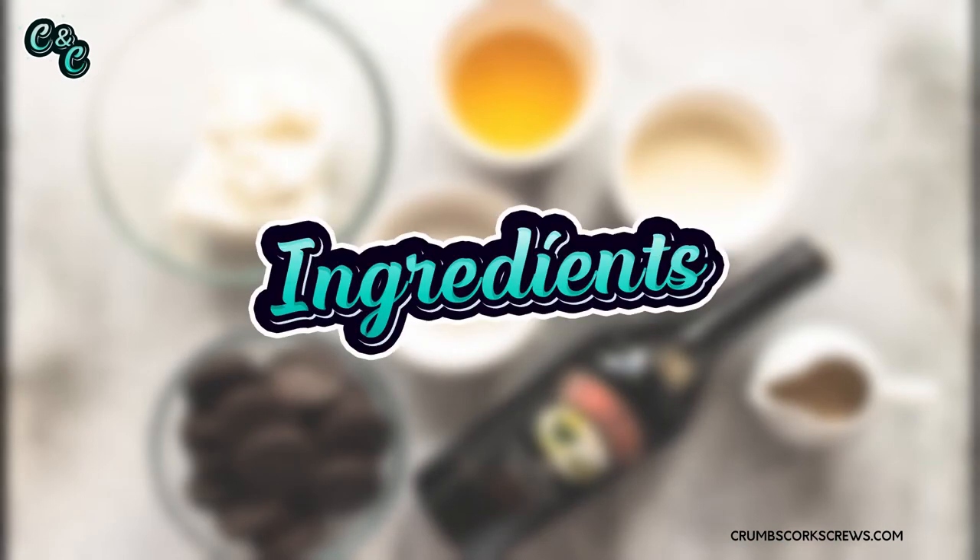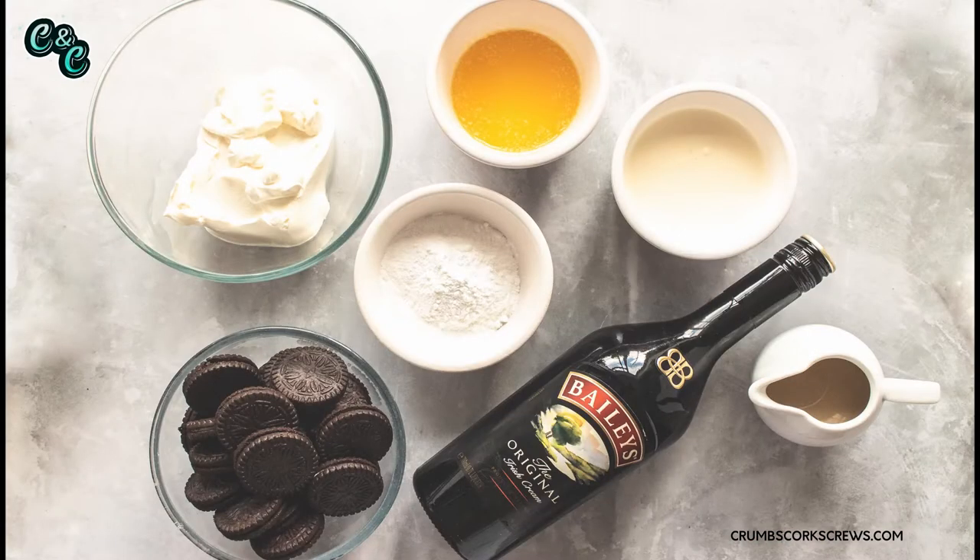Right then guys, let's start with the ingredients. You're going to need full-fat cream cheese — I'm using Philadelphia, or you can use block cream cheese. Melted unsalted butter. Icing sugar, sometimes called powdered sugar, for a little bit of sweetness. Double or heavy cream — it needs to be high fat content, so if you can't get either of those, whipping cream will do. You want Oreos for the crust — we're going to crush these down in a food processor. And of course, you're going to want Bailey's Irish Cream. If you can't get Bailey's, you can use any store-own variety as well.